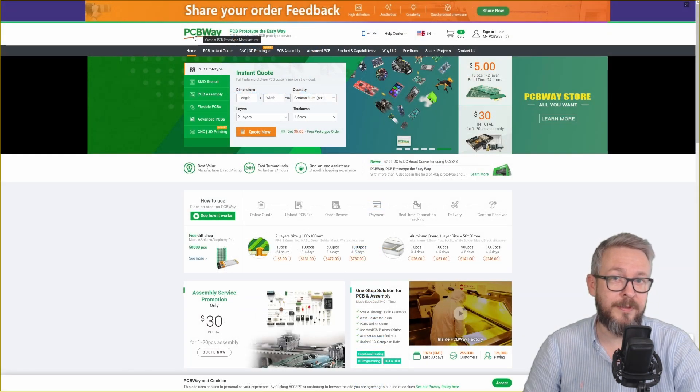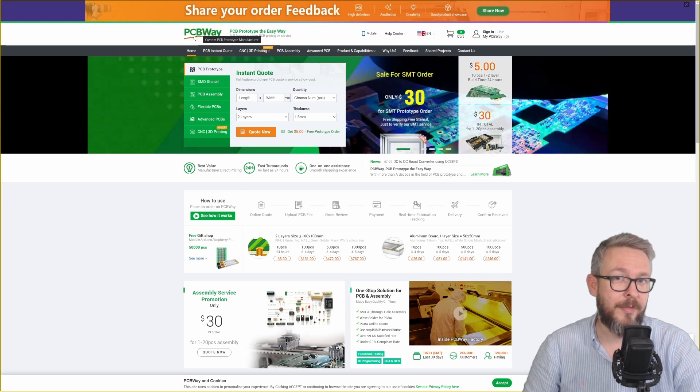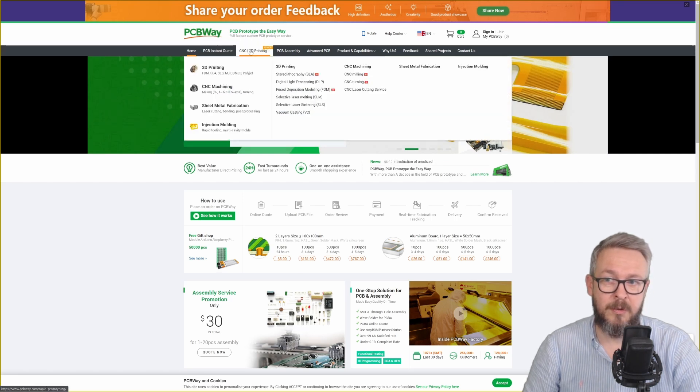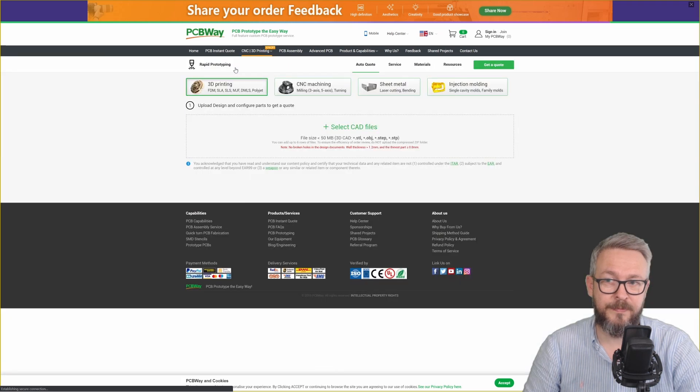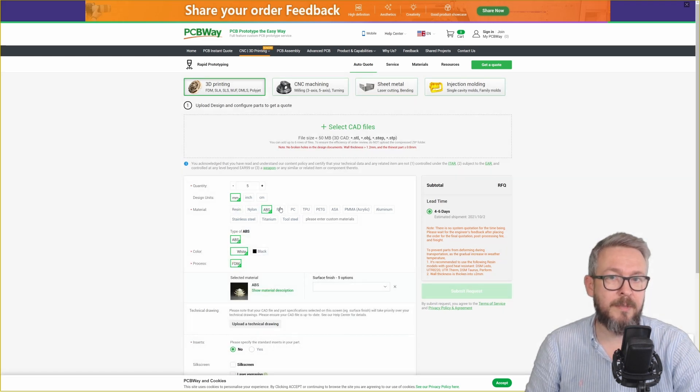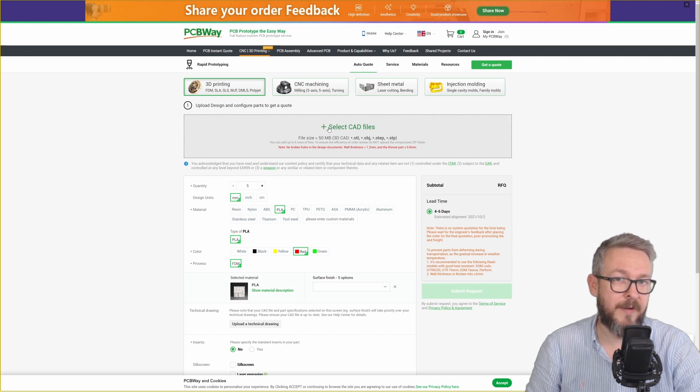If you want a 3D printed case but don't have a 3D printer, you can upload the STL files when ordering the PCB boards from PCBWay — go to 3D printing, select quantity (for example, 5 remotes), select the material type (I print in ABS but you can use PLA), select your color, and upload the STL files. The link to all the STL files is in the description, so you can order both the PCBs and your new case from PCBWay.